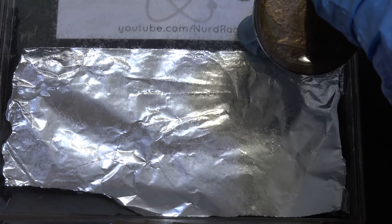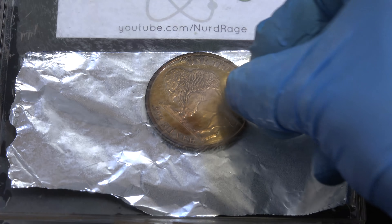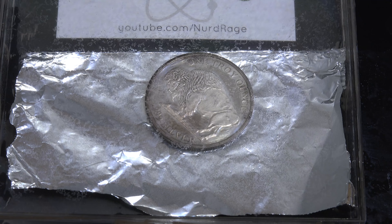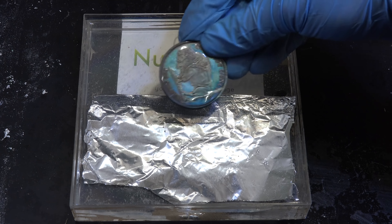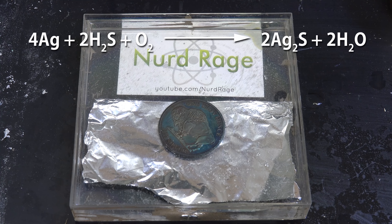Let me zoom in for a better look. And here is our badly tarnished silver coin — technically it's a silver round, but the chemistry is the same. Now putting it into solution by itself, nothing will happen; we'd need an electrical connection for this to work. So let me put it on top of the aluminum foil to connect them. And there we go. I'm not time-lapsing this — this is really happening that fast.